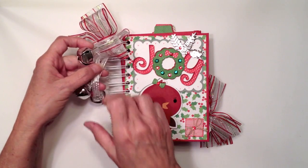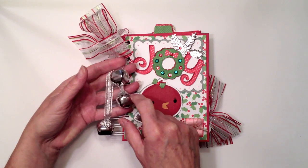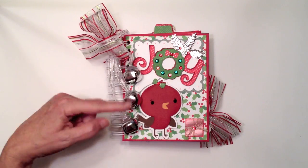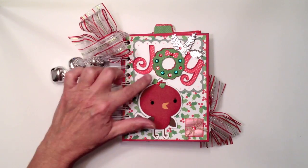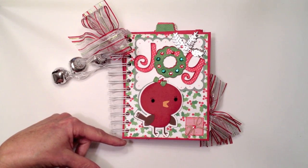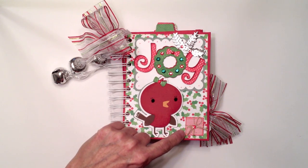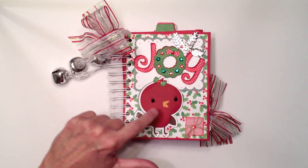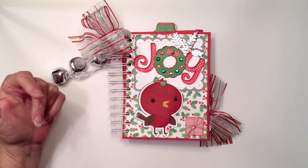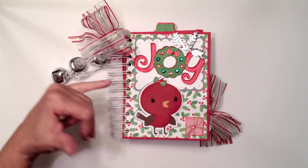I had gotten a Christmas ornament at the dollar store that had jingle bells on it, so I took it apart and tied the little jingle bells onto the wire — I thought that was kind of cute. I added a bunch of bling to the cutout and used my Tim Holtz distress inks: frayed burlap, gathered twigs, festive berries, and mowed lawn around the green areas.